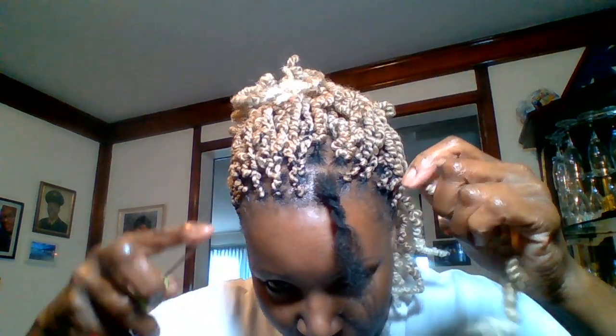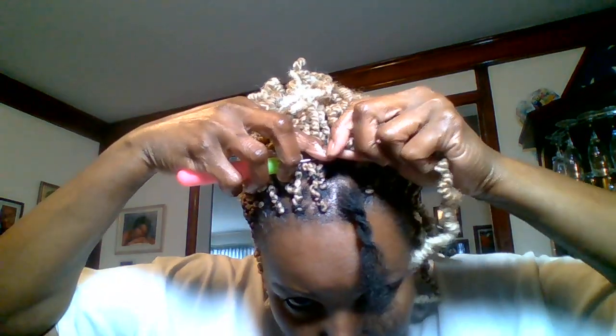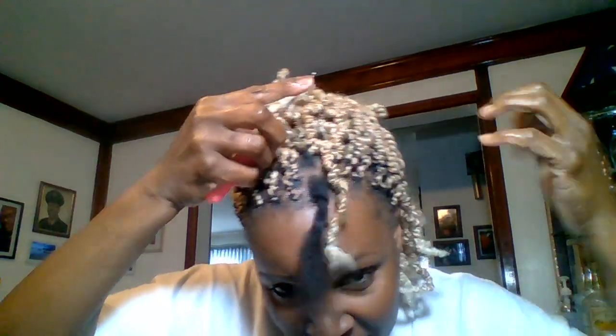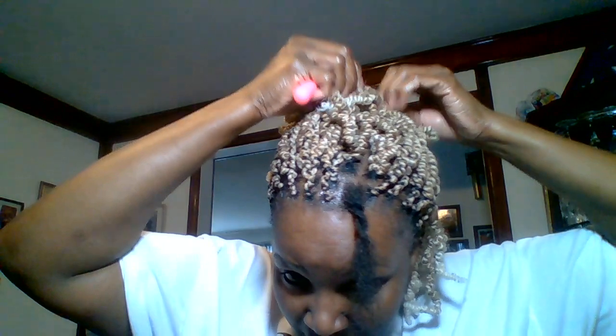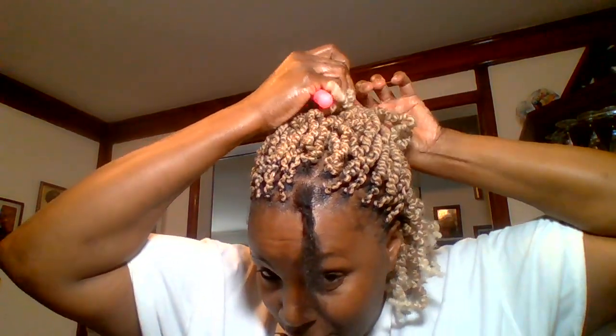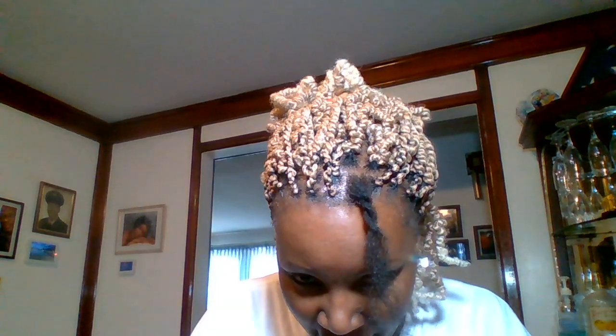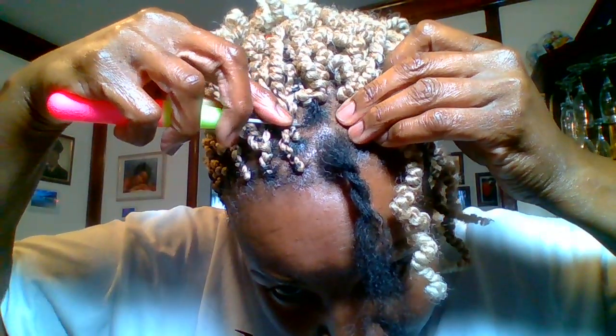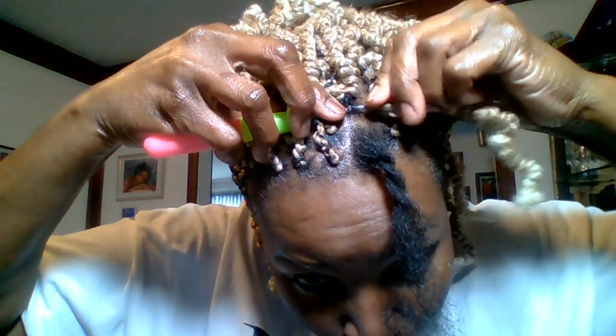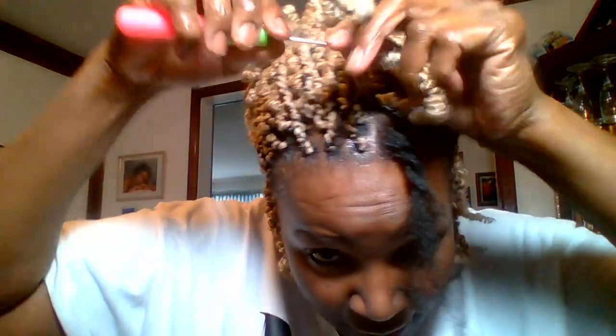My hair is crocheted — I crocheted everything back except for around the front, where I'll be doing individuals. I have a scrunchie in my hair, so I just pull it back, pull it out of the way, open another one in a loop, and come right at the tip.